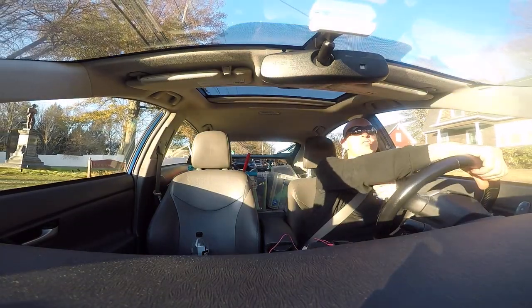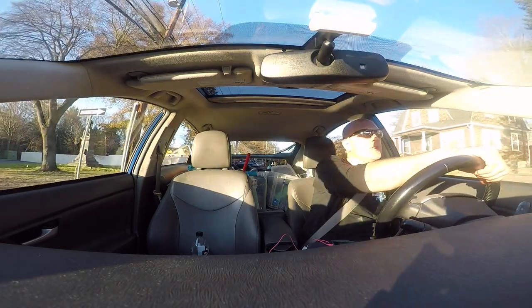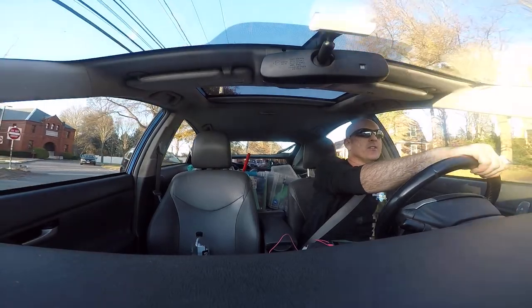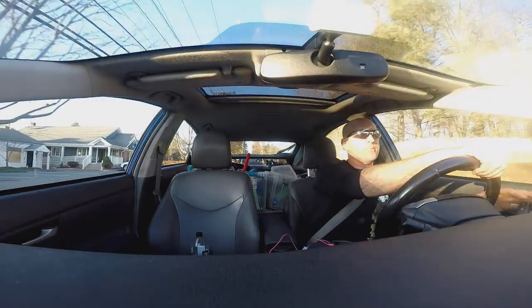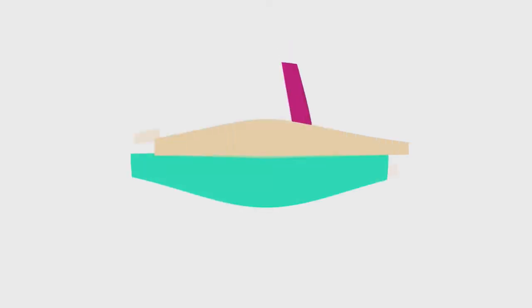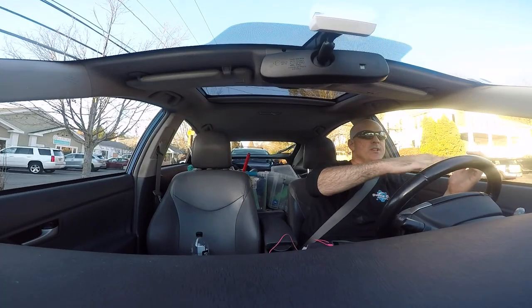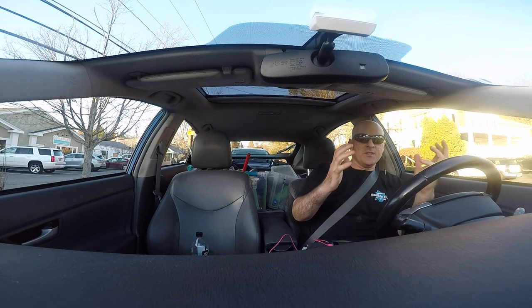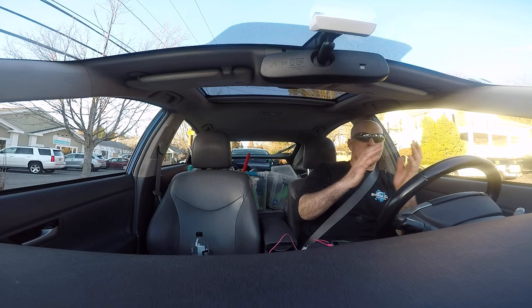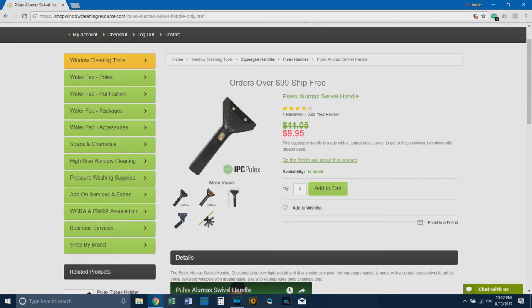Hey there, welcome to another Hidden Gems — we're getting close to the end of this series, but there are some really good episodes coming up. Today we're going to be talking about the Pulex brand: out of price, performance, quality, comfort, and style, which would be the defining characteristic? I would say price, price, price, price.